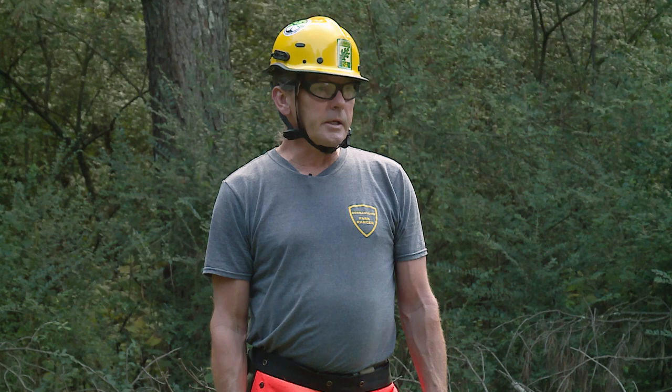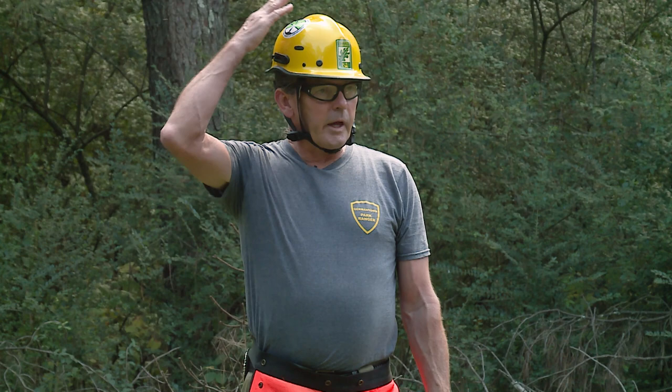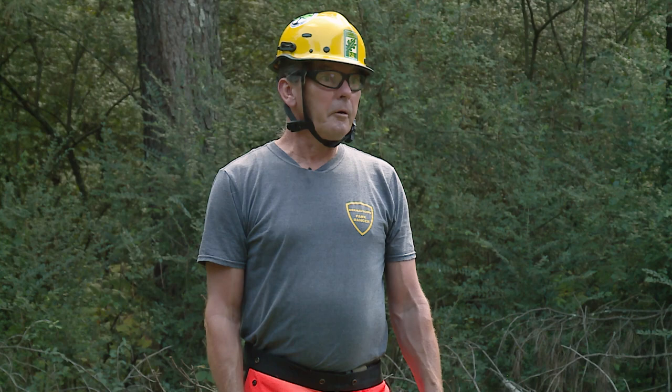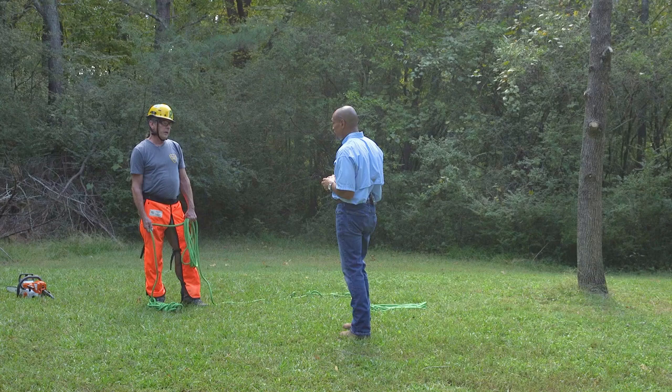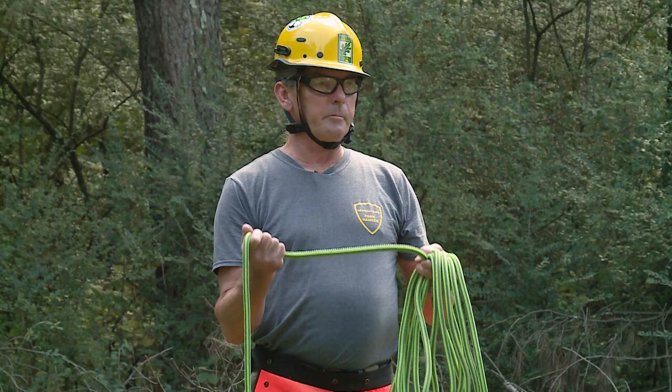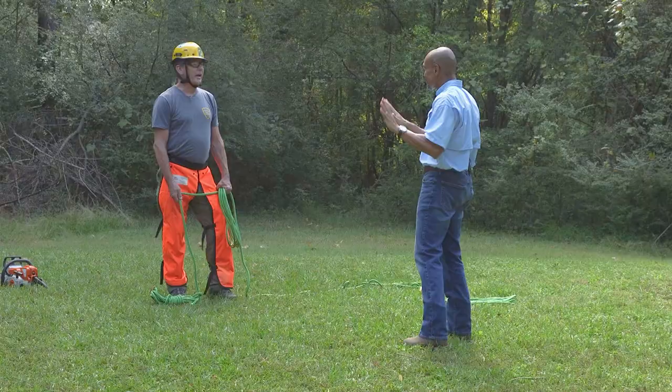I'll be communicating with anyone standing around me. We may be using sign language — things like 'headache,' 'stand clear,' or 'Geronimo' — as long as your team understands the language. I see you have all your safety equipment. I don't wear gloves because I want to be able to feel the rope in my hand and the tools I have. If there were thorns or something like that, I'd make different preparations.